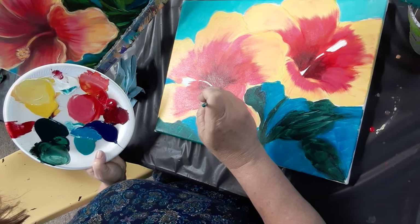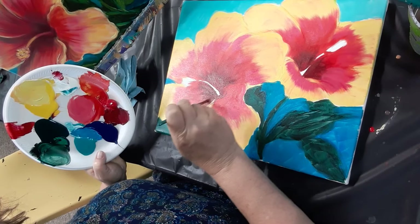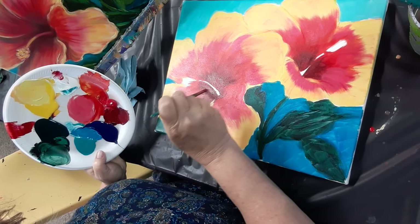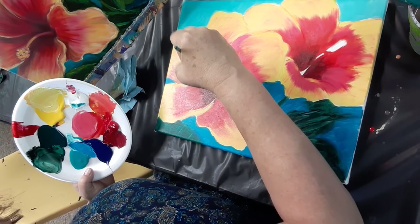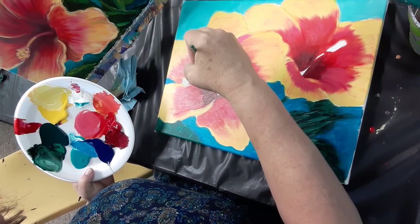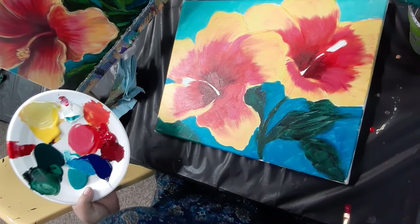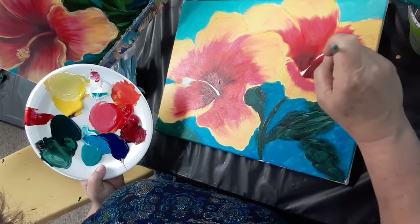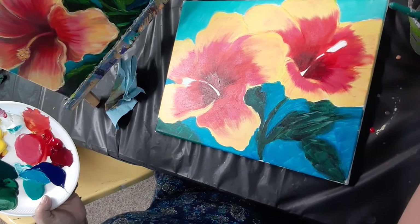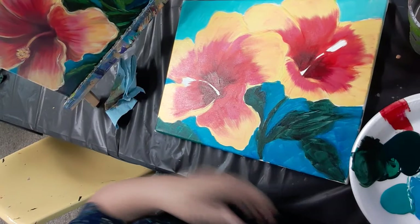I'm going to darken in right below that stamen — I should really know that term by now because every time I paint flowers I question it. Okay, it's starting to pick up the second coat so I'll just leave that alone and move on. Moving back to this flower — it's also starting to pick up my layer of dark, so that's one coat. I'll call that good.